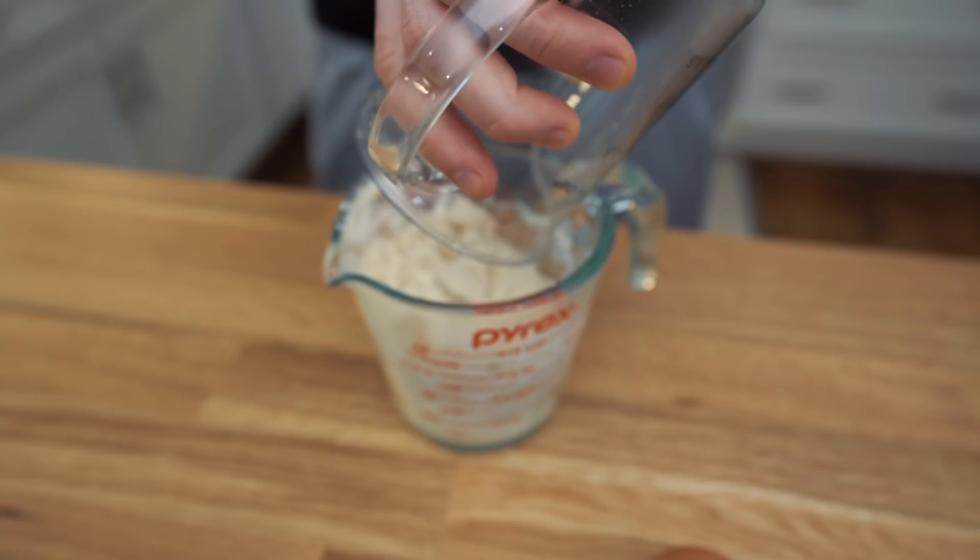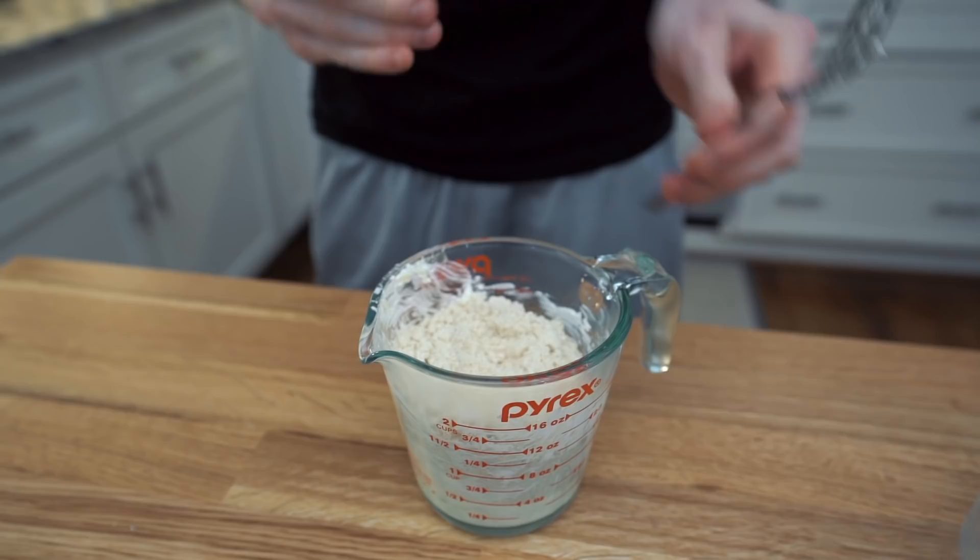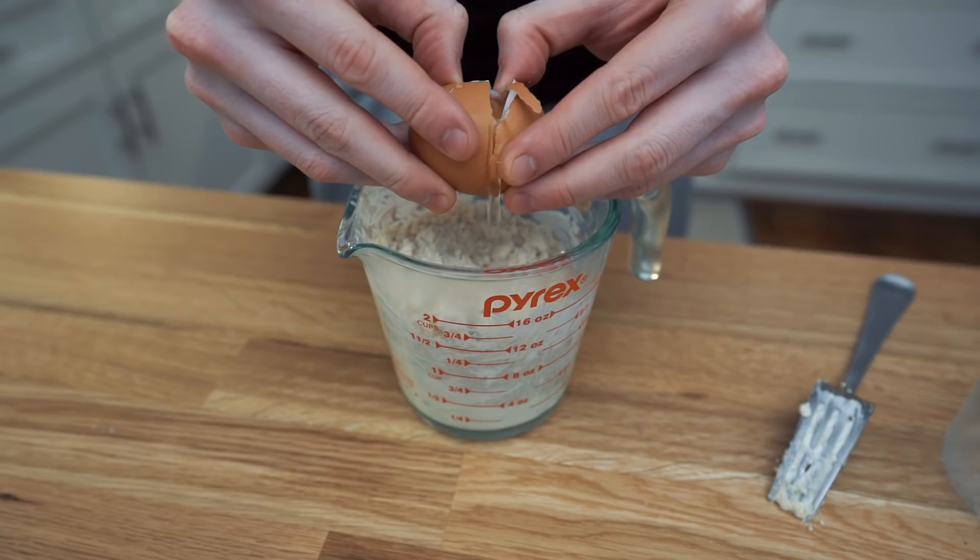We're gonna be adding the almond flour right on top, and that acts as a little bit of a shield between the really hot cheese and the egg. Now I'm gonna add the egg too. If you add the egg directly to the hot cheese, there's a chance that it cooks — so don't cook the egg.